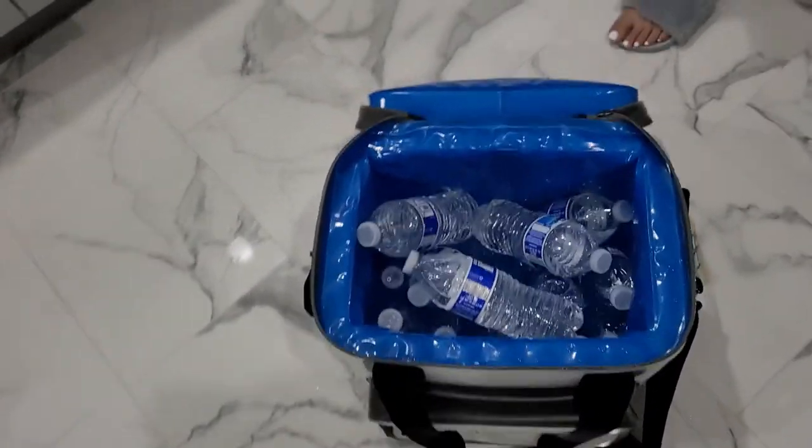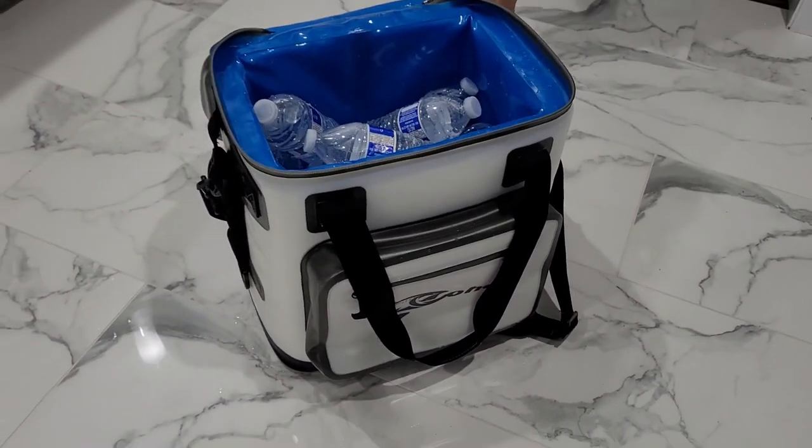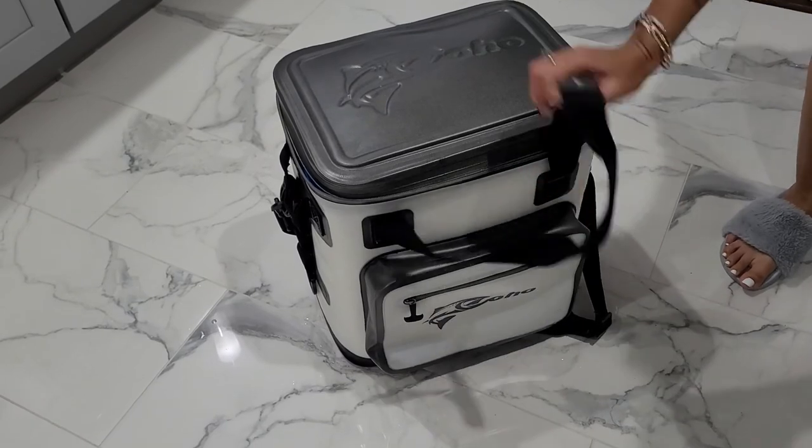If you freeze a couple of these water bottles, maybe it'll help out. But that is a good look at this Coho 24-can cooler. It costs $49 from Costco.